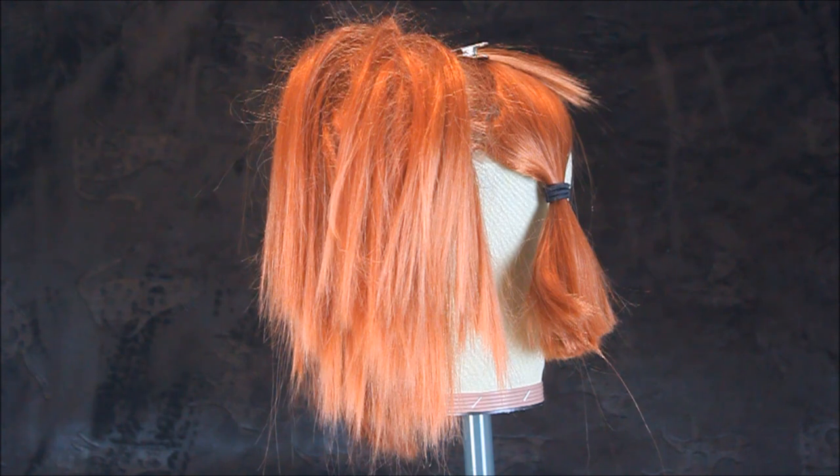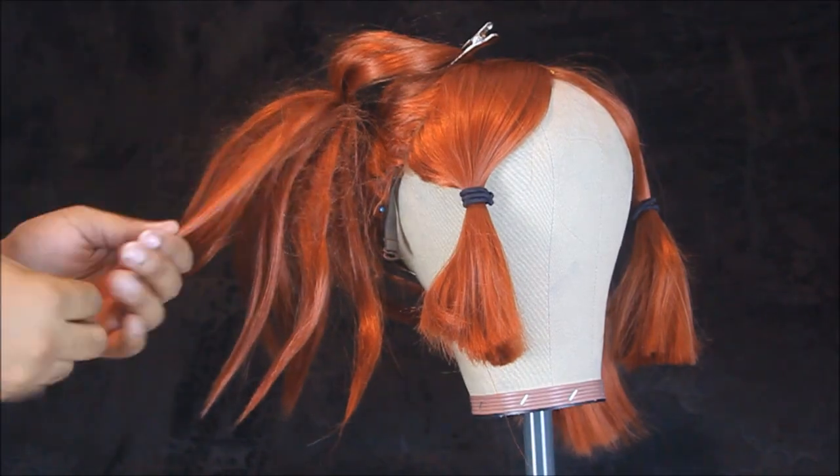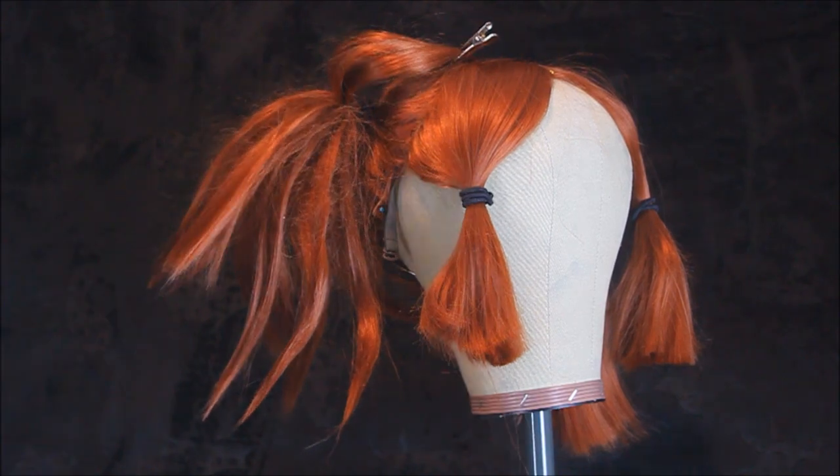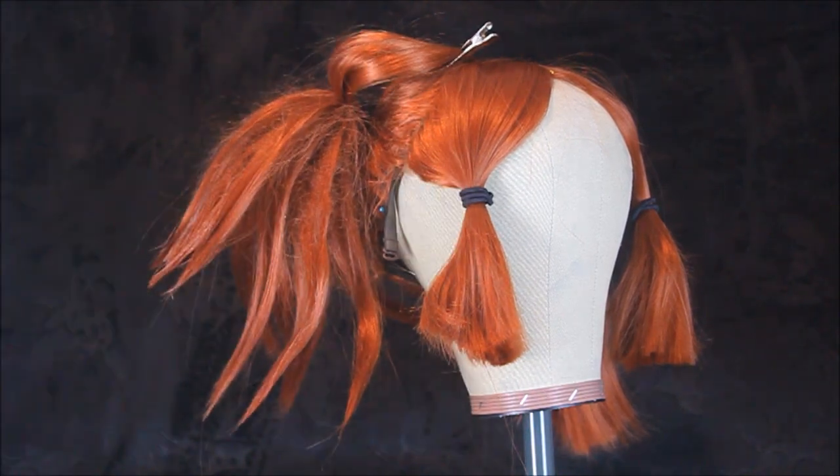As you can see, I've gone ahead and sectioned off a bit of unteased hair at the top of the ponytail in order to cover all the crazy frizzy parts.